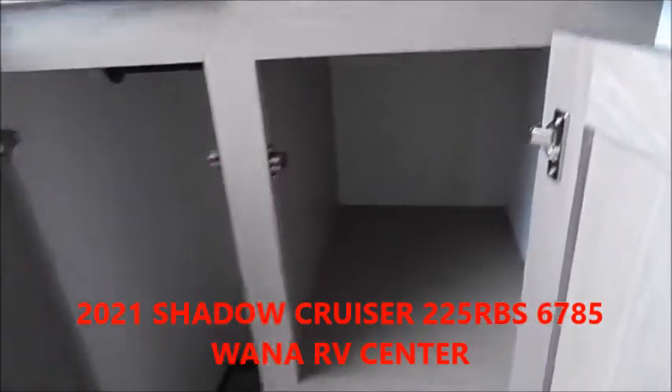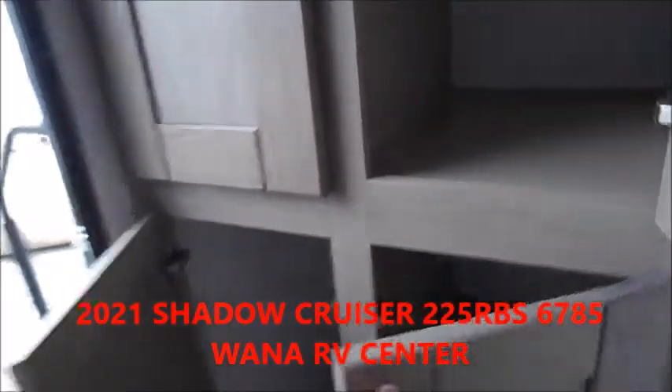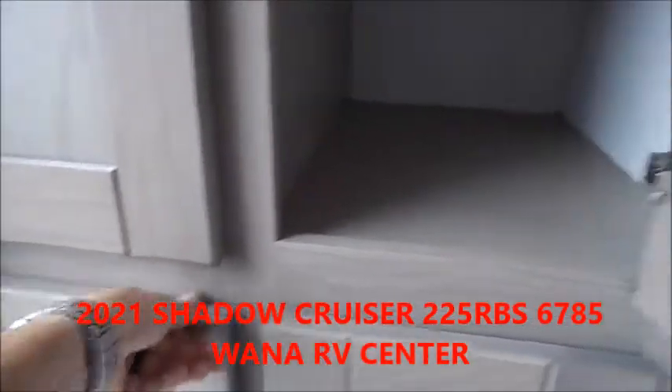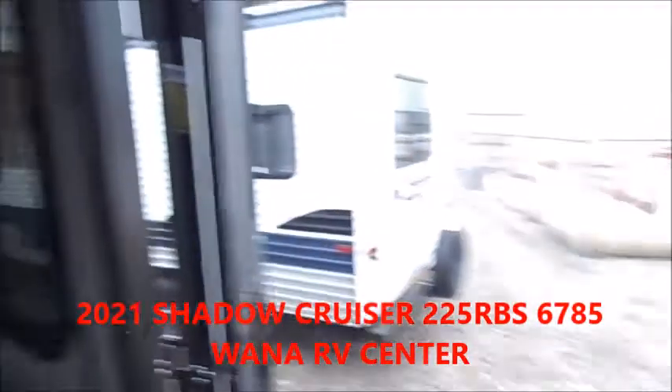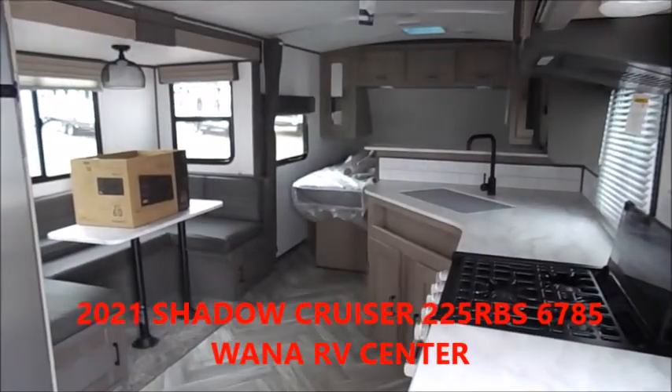We do have pictures of this unit as well on our website — feel free to take a look at that. If you've got any questions about the unit, give us a call. Again, this is the Shadow Cruiser 225 RBS. Thank you.